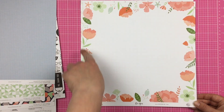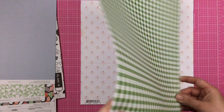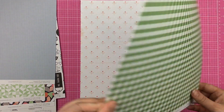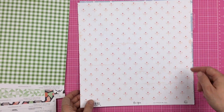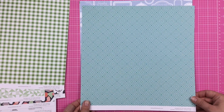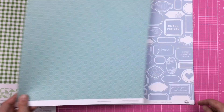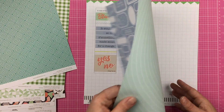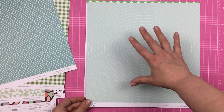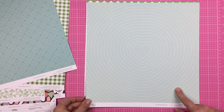Then we have this border paper, and on the other side, this dark green gingham. Then we have these little florals, and on the other side, kind of this teal diamond. Then we have this, which is a bunch of labels, and on the other side is this lined heart that kind of radiates out, kind of like tree rings.